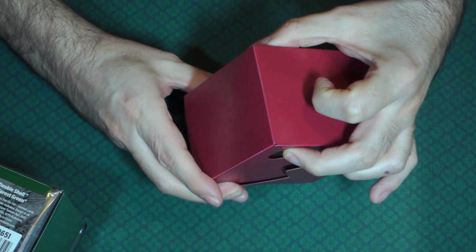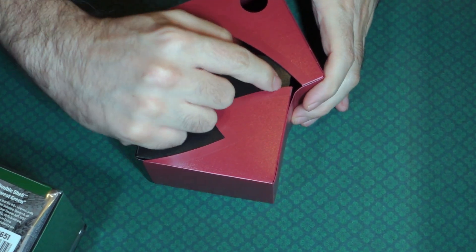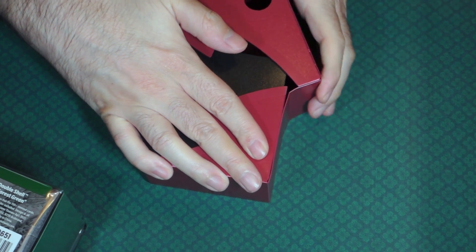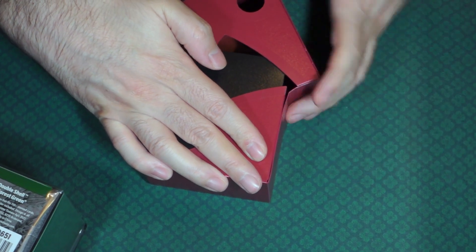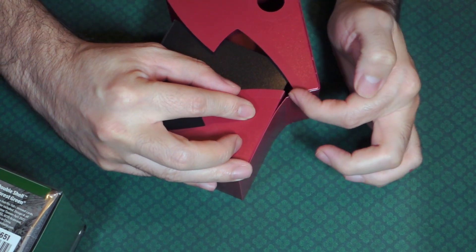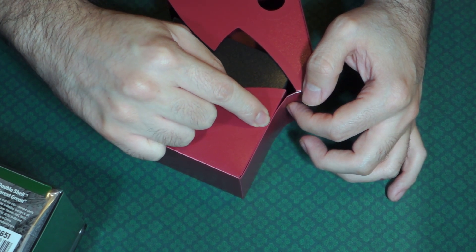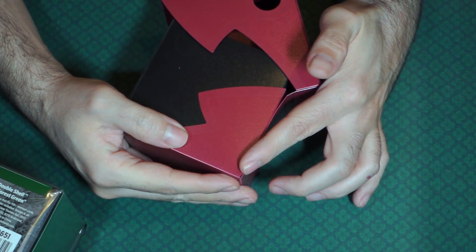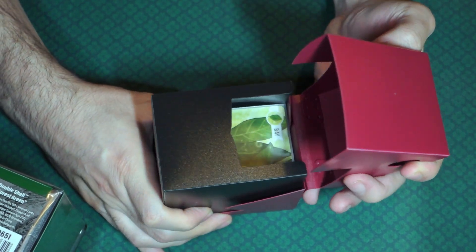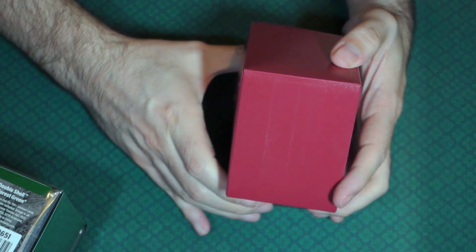The other con I have is the way it lifts up — there are creases there, but it doesn't naturally want to bend at the crease. It wants to bend further down, especially when you pull it apart. And the glue is starting to separate. I don't know how much longer the glue is going to hold with each and every time I open it — that's going to get a little bit worse. Maybe some super glue or gorilla glue could fix it.